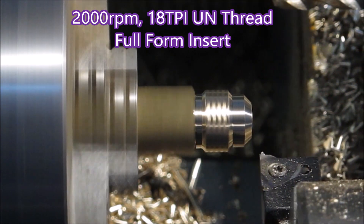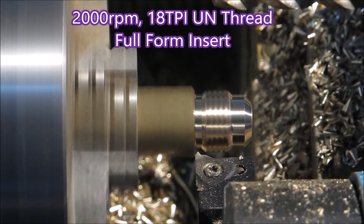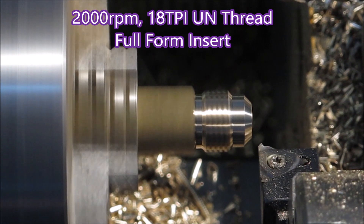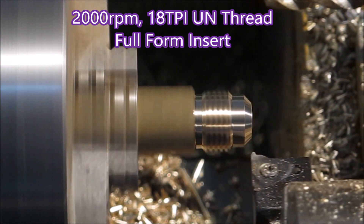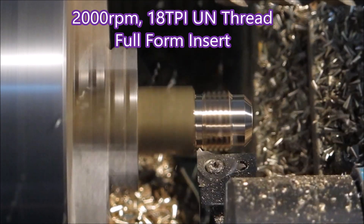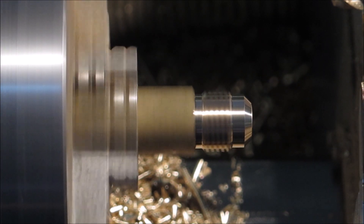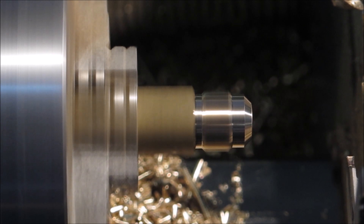And of course I use aluminium inserts on brass as well. Here's the threading — it's a full form insert. I tend to like full form inserts because if you reach the right OD you know you've got a perfect thread. It does mean you need a collection of inserts, but if it's for a job you're being paid for, it's worth getting the full form insert.